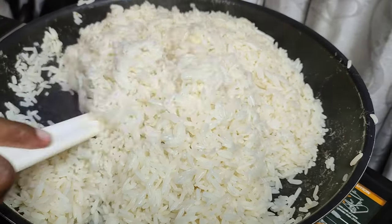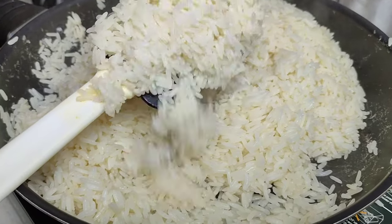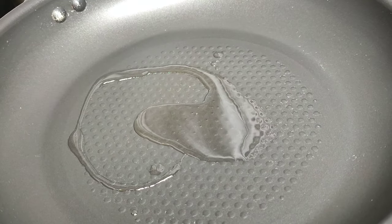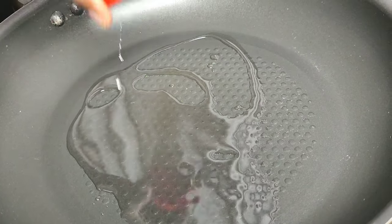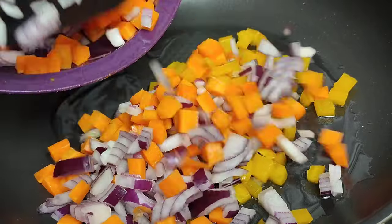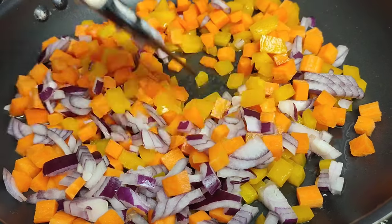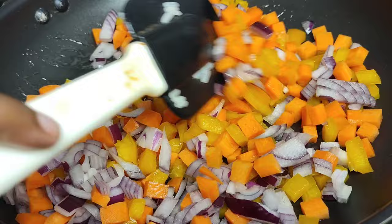After about 15 to 25 minutes, this is how my rice is looking — it's nicely cooked. Now once your rice is cooked, you're gonna go ahead and set it aside and let it cool down completely. In a pan, go ahead and add your oil and your vegetables: red onion, some diced carrots, and some diced yellow bell pepper. Give that a stir and sauté for another two to three minutes.